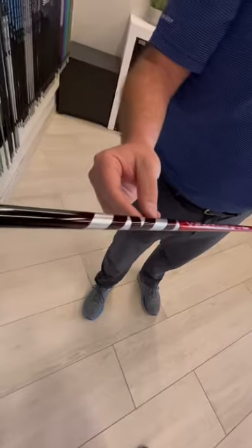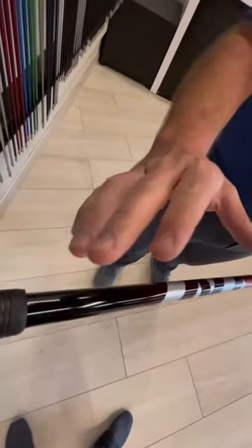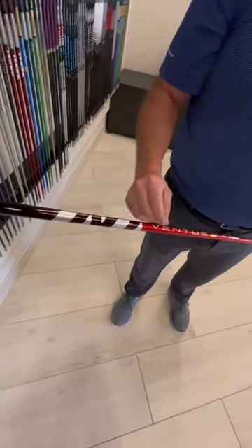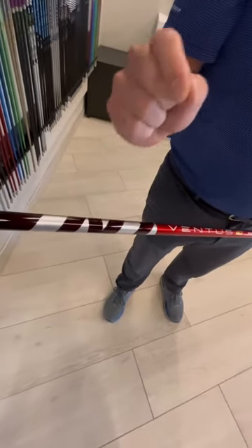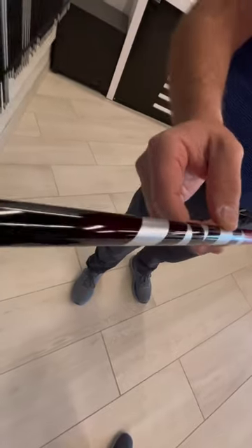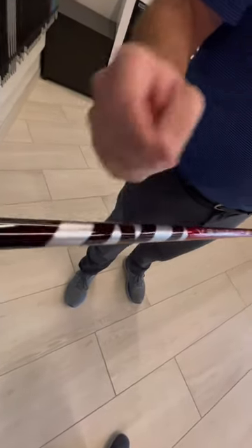You're going to find this material located primarily through the handle section and midsection, reinforcing the handle section and providing more torsional stability through the midsection. What we're going to find is a slightly firmer profile from what we're used to in current Ventus Red. Definitely worth checking out. Make sure we get fit.